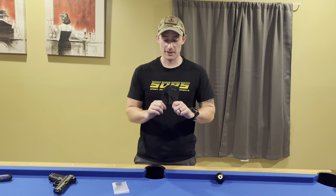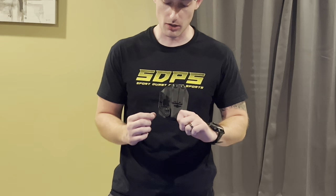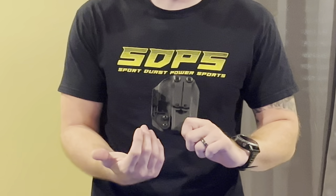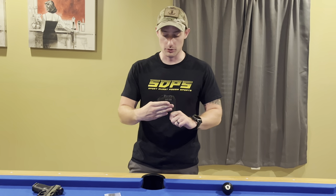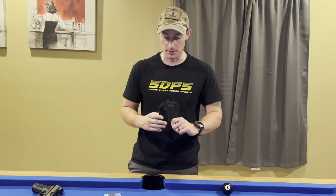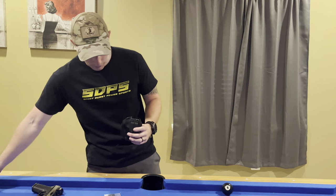The next piece of this holster is the mod wing. The mod wing is special because it acts like a claw, but it allows the user to adjust the pressure of the handle part so it presses the gun inward toward your body more. You can take this off and I'm going to demonstrate real quick.